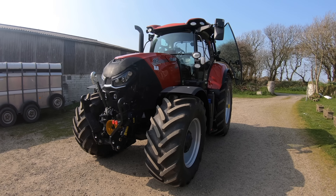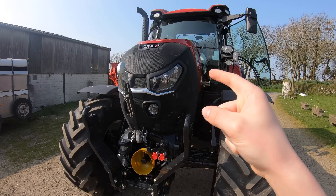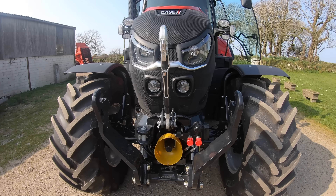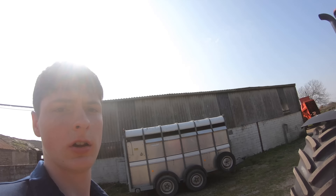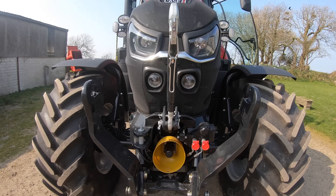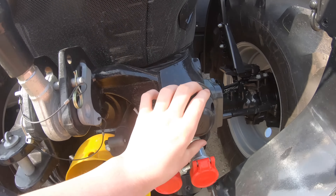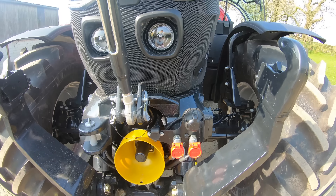It's here — the 165 Case Puma. As you can see it's got the new style bonnet on it, which personally I don't mind. There's nothing wrong with the other style but that's quite a nice style as well. We've put quite a few optional extras on it compared to what we had on the other one. We'll start on the outside first — we've got front links, front PTO, and these couplings here which we didn't have on the other one.